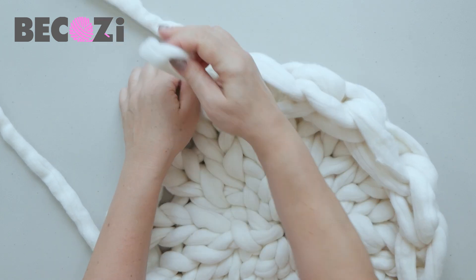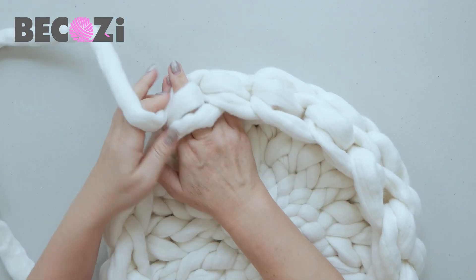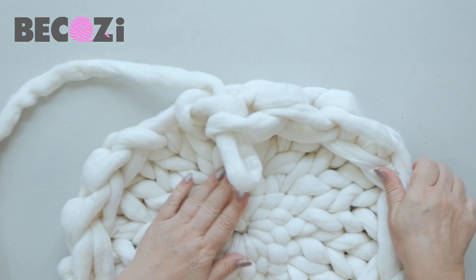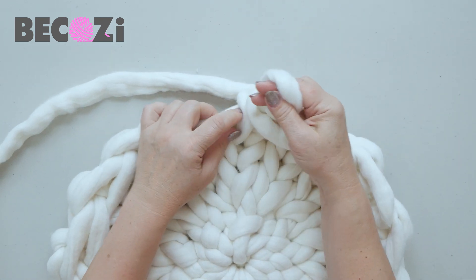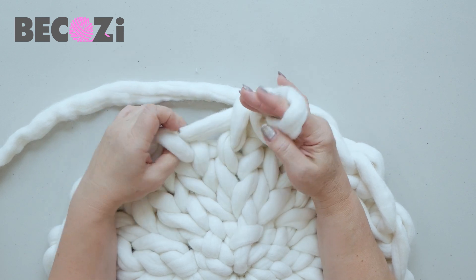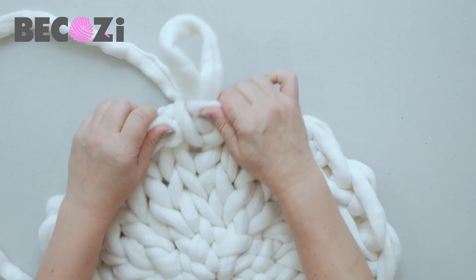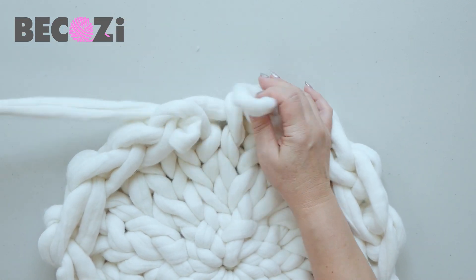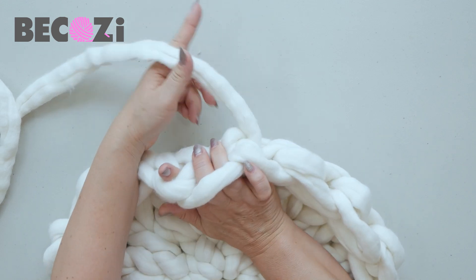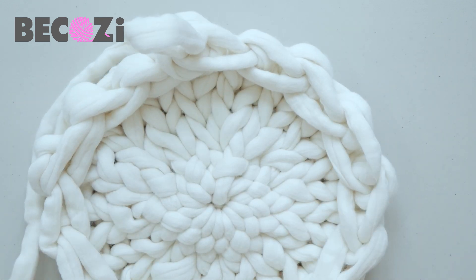We're almost there — I'm making stitches pretty big. Here's the last one. We used the last stitch and have a kind of hole here. What we'll do is go inside using only the previous stitch, make an extra stitch, and then knit it together — this way we connect it all nicely. This is the base of our cat bed. We're now turning it to the other side and will start pulling out our walls.